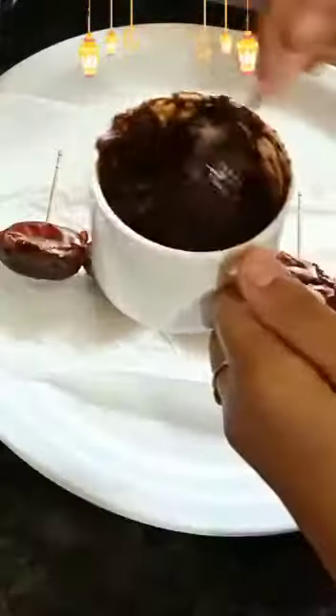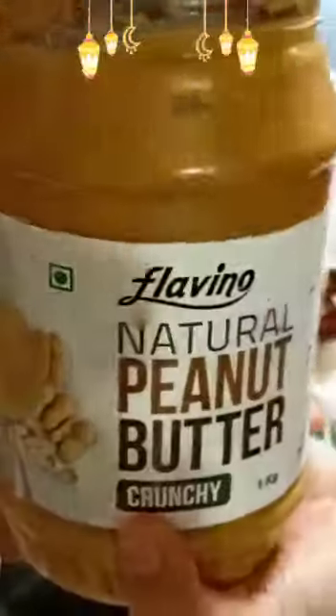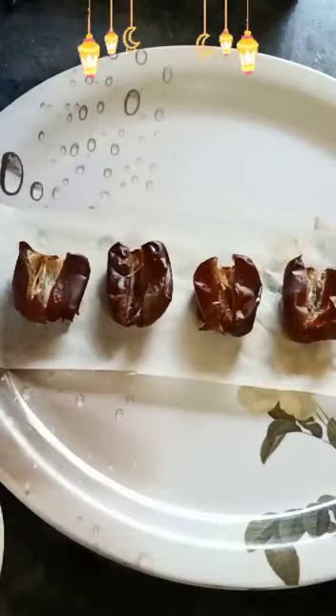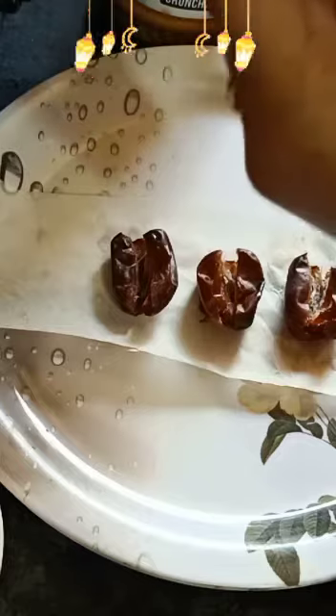Pour the chocolate syrup on top of the dates and refrigerate it. Now we are going to make peanut butter stuffed dates. Take the dates, pull the seeds off, and pour peanut butter into each date, then refrigerate for one hour.